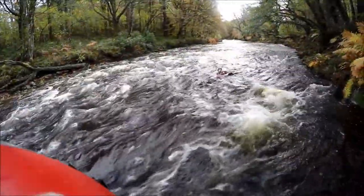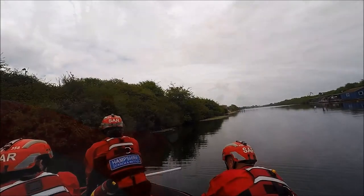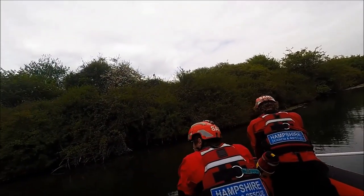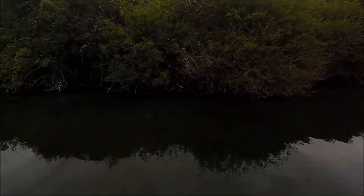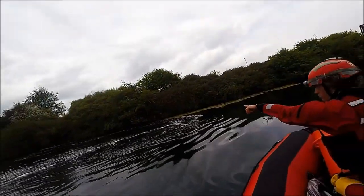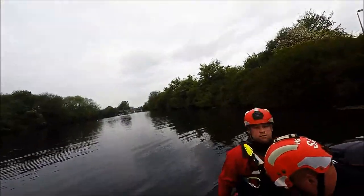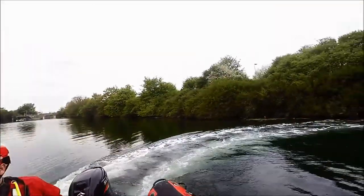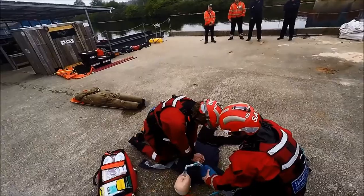You ready, swimmer? Yeah. Deploy him! CONTACT! CONTACT! 4C1, understood. Wheel relay. Oxygen on.